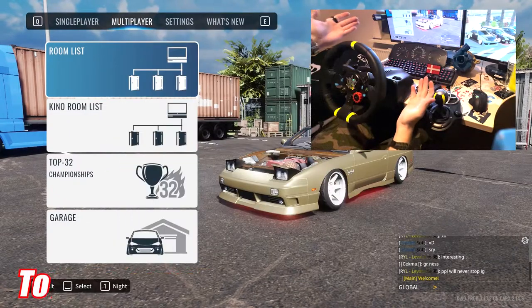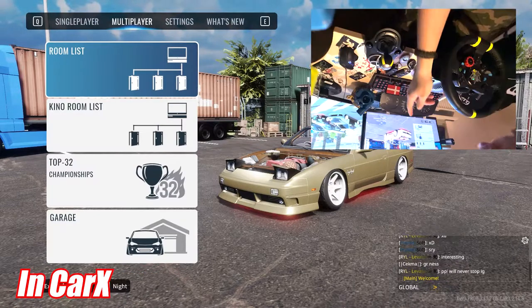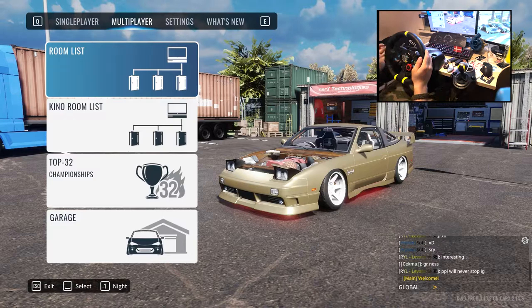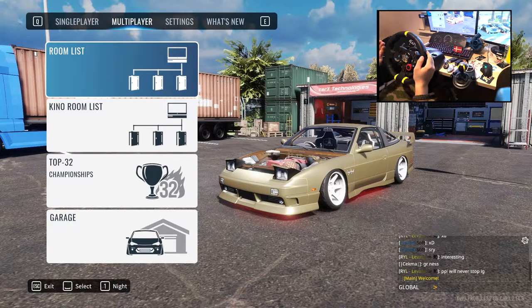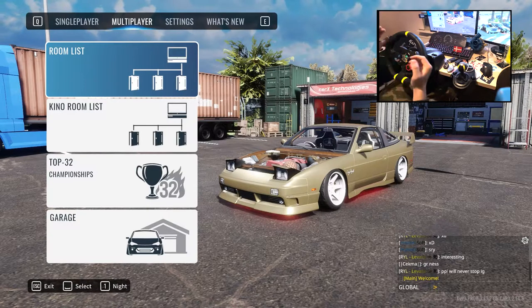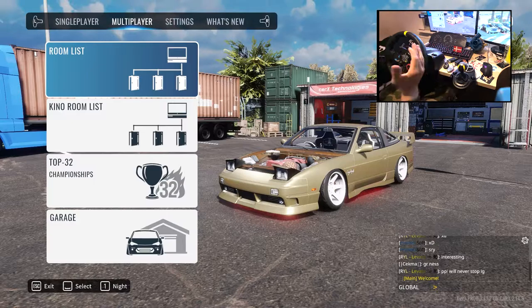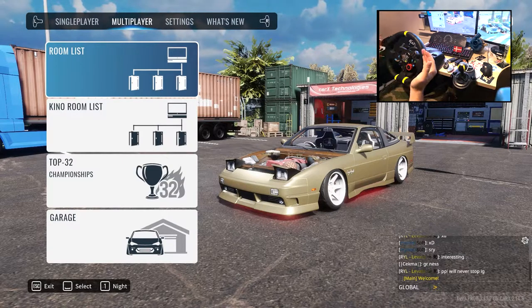Hello and welcome to another wheel video on my channel and Kirk's. Today I'm going to show you how my tune looks like and what sort of tune and setup I use. Maybe it'll help you — I'm just sharing my tune that I find perfect.